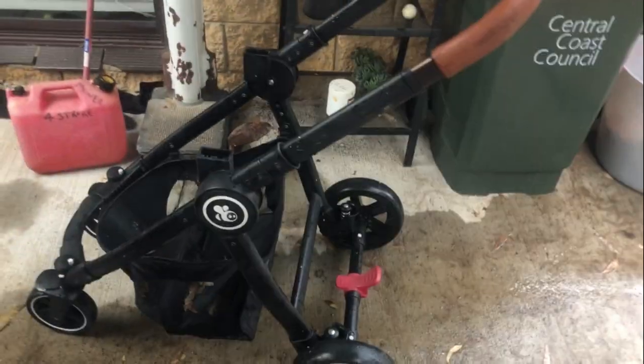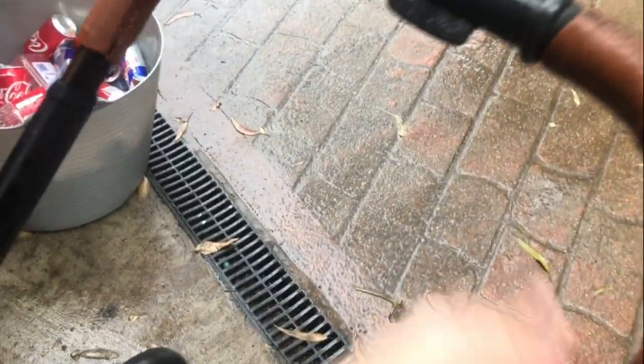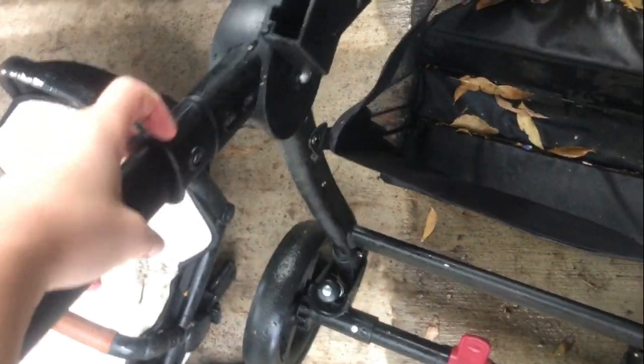Hi everyone, today we have a new pram. As you can see it's in terrible shape - it's raining out and the whole bit. I don't think that's why this pram is in terrible shape; I think it was in terrible shape before it went out in the rain, but it has also had some time in the rain. I have no idea how to use this so we're just going on with it. It has a weird safety button here and that's how you would fold it and put it back up as well.